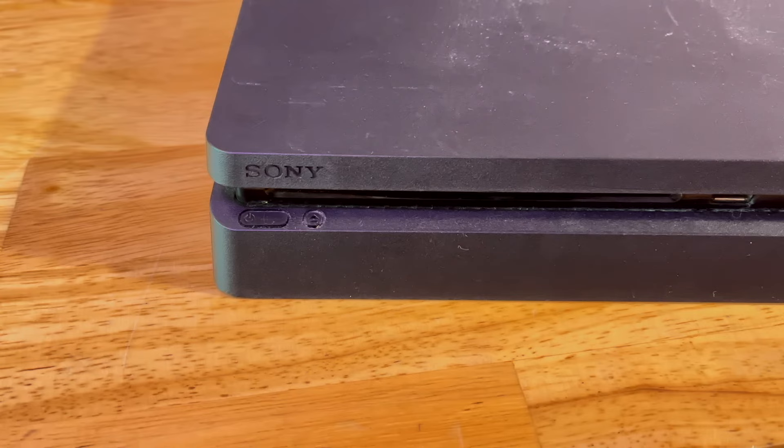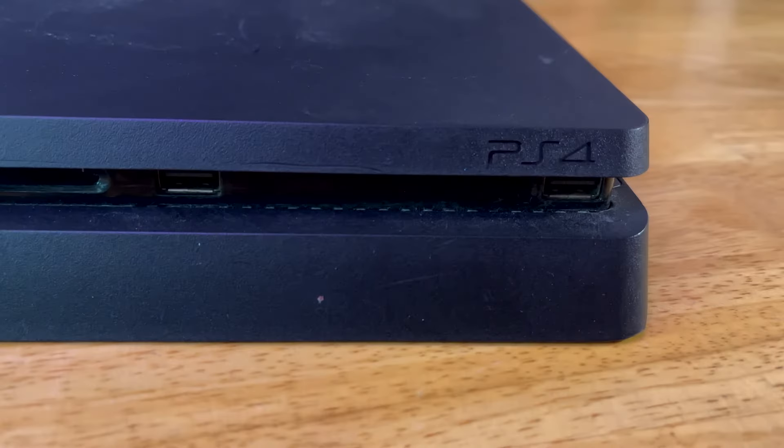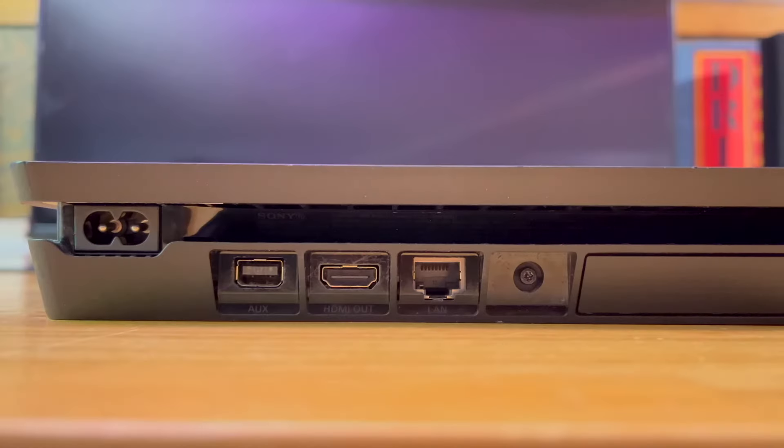Up front are the power and eject buttons, Blu-ray drive, and two USB 3.0 ports. Around back, there is the power input, HDMI, Ethernet port, and proprietary port for the PlayStation camera.